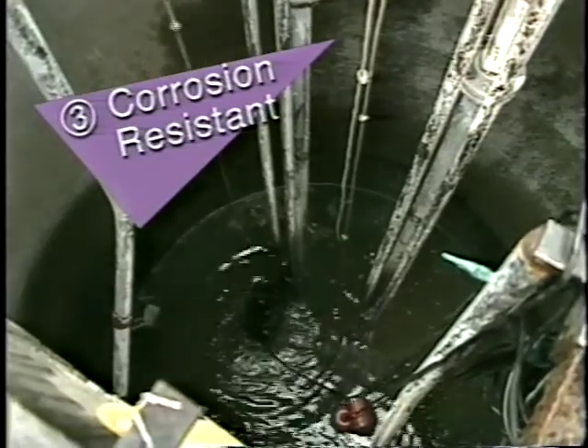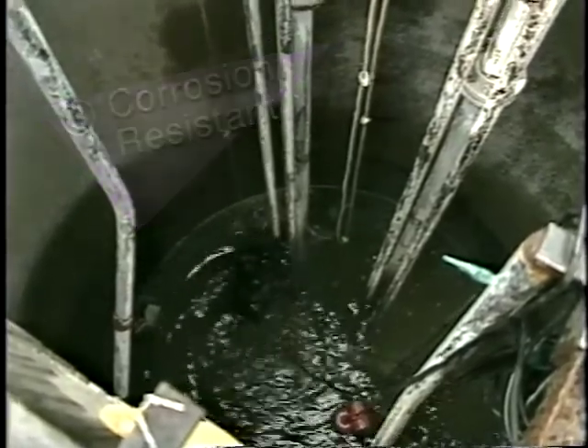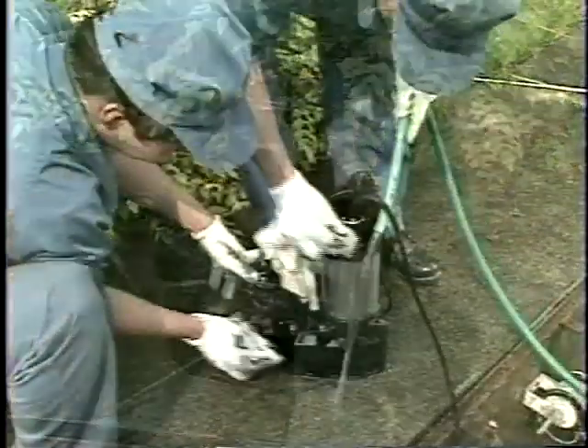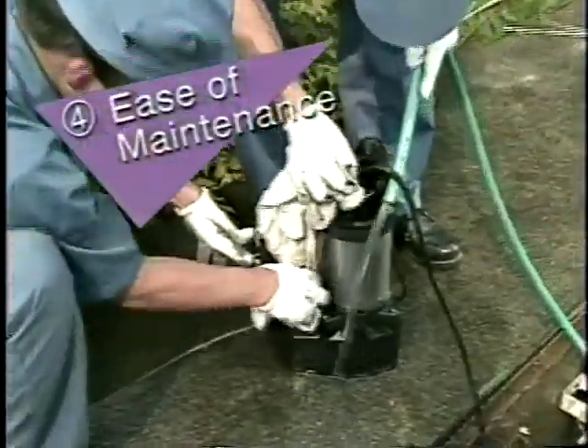Third, Vanx pumps are corrosion resistant. Corrosion resistance means a Vanx pump will provide long-lasting service. Fourth, maintenance is easy.